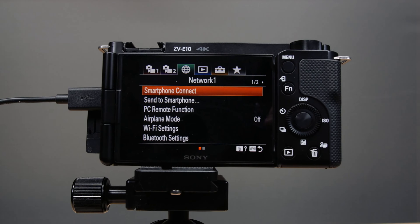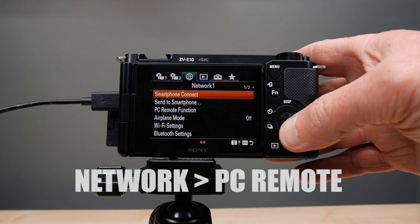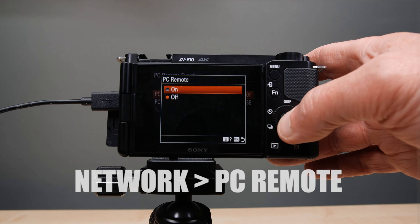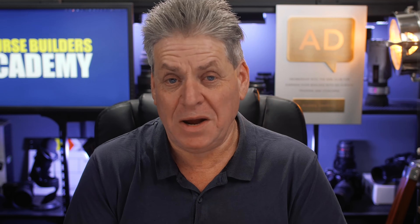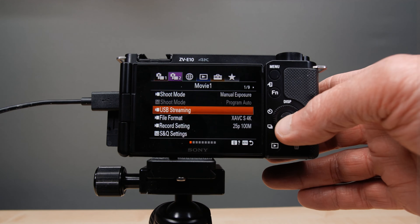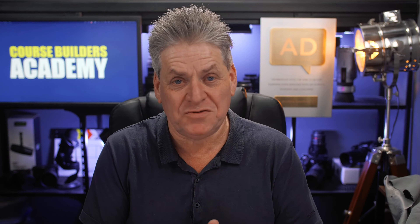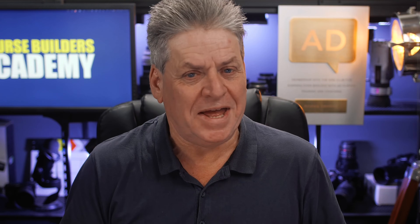Before we plug the other end into the camera, because we're connecting via USB we need to change a couple of settings in the camera. I'll open the menu on the ZV-E10 — this is pretty much the same for all cameras. For Sony cameras like the ZV-E10, navigate to Network and under PC Remote, turn that on. Even after that, some applications still won't work with the camera, so you also need to find the setting to turn on USB Streaming, which on the ZV-E10 is under the Camera 2 menu. Note that each time you turn your camera on, you'll also have to turn on USB Streaming. And that's it — you've now turned your camera into a webcam.